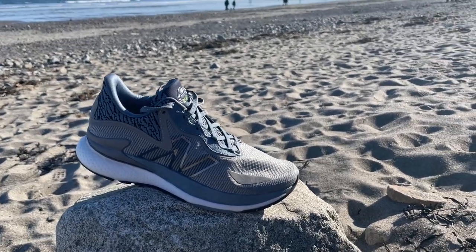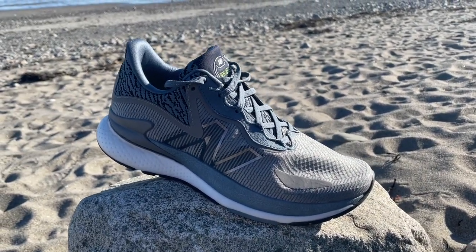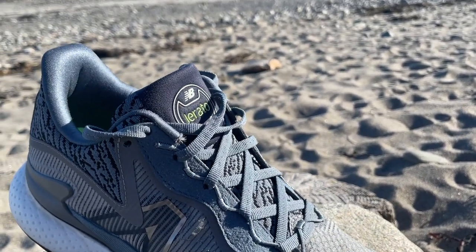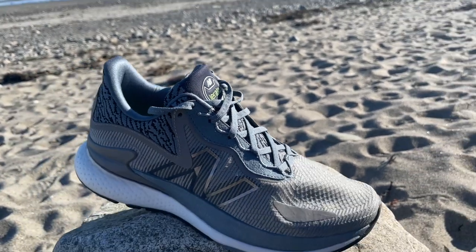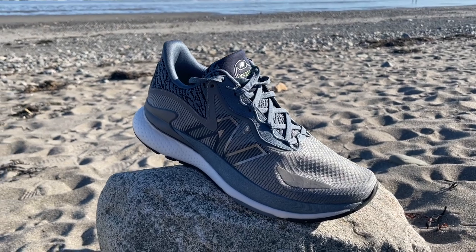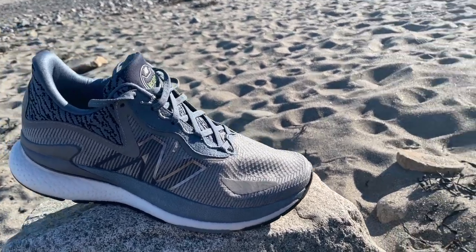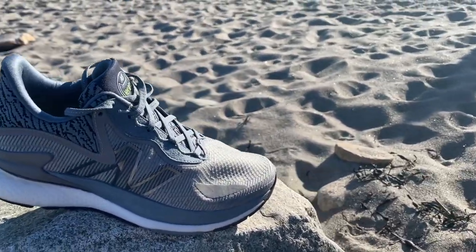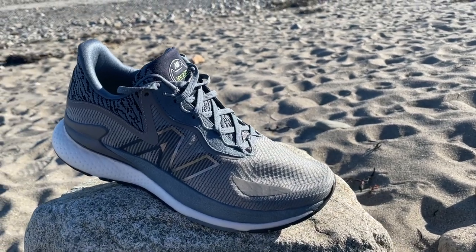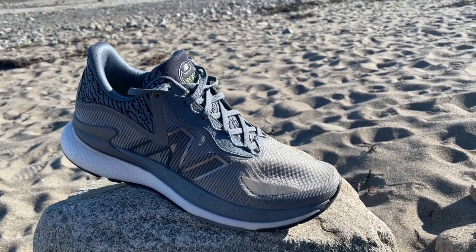So this is the deluxe premium new option from New Balance — the Lorado, going on sale in June at $225. It is well worth your consideration. Thanks for watching Road Trail Run; please subscribe to our channel. We'll also have a full multi-tester review on roadtrailrun.com, and we post early views of shoes in testing on Instagram at roadtrailrun.